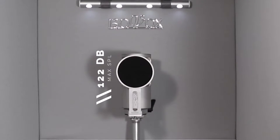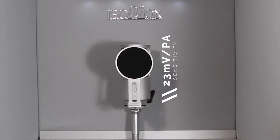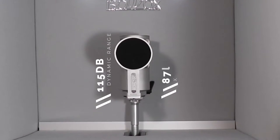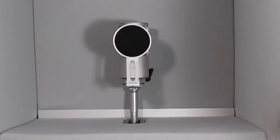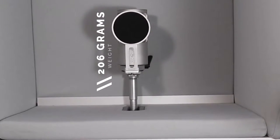Max SPL is up to 122 dB. Sensitivity is 23 millivolts per Pascal at 1 kHz. Dynamic range is 115 dB. Signal-to-noise ratio is 87 dB A-weighted. And I just have to tack this one on — the weight of it is only 206 grams. It's like a feather.